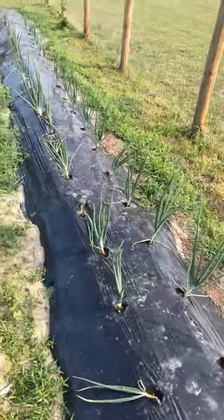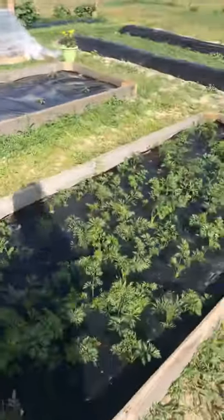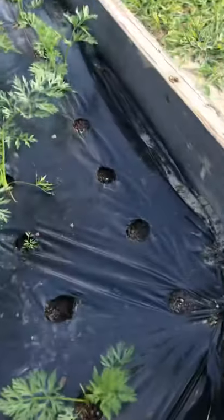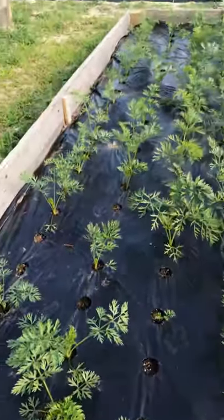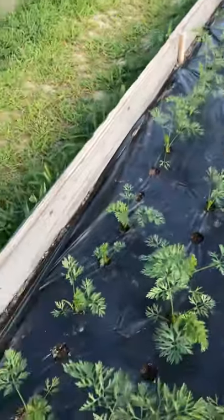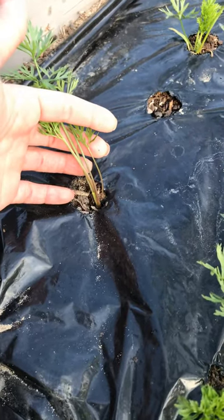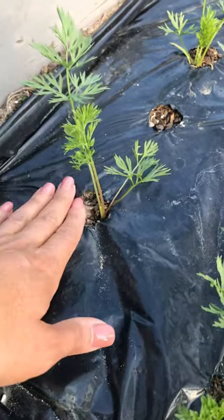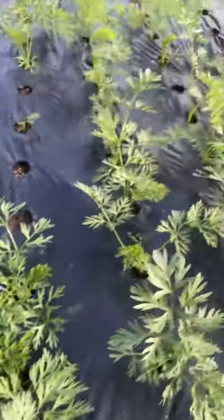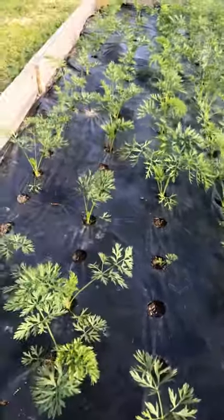Over here we've got some of our boxes - in this one we have carrots and they are doing very well. Some of them didn't germinate, as you can tell some holes are empty, and that's just how seeds go sometimes. That's why you want to plant more than one seed in each hole. We planted two to three seeds per hole, then once they begin to grow you pick the strongest plant and clip the others - that's called thinning them out. Look at these beautiful carrots!